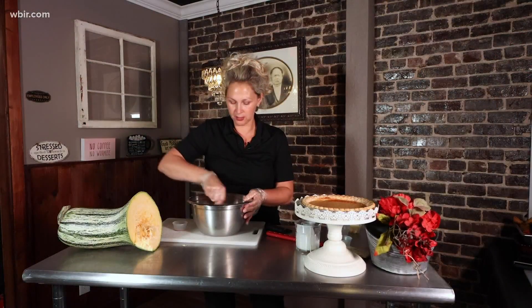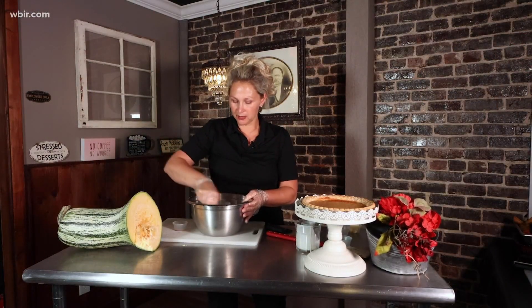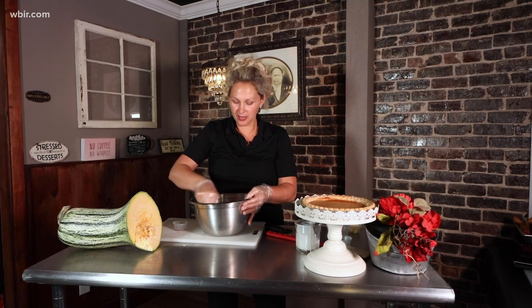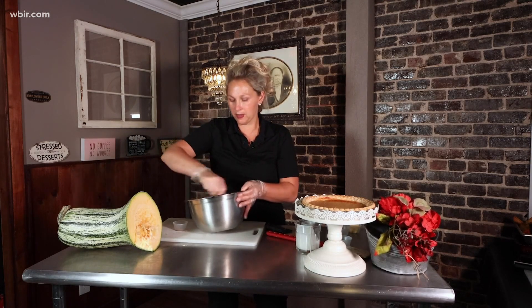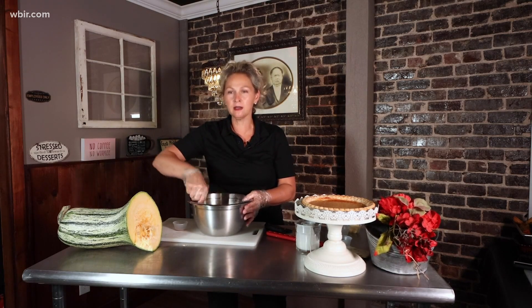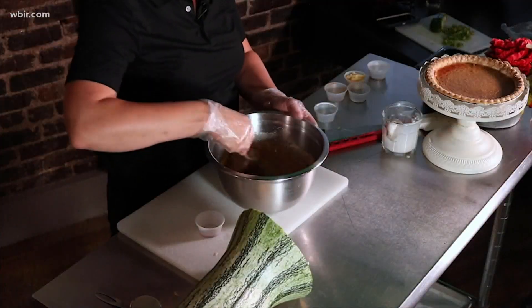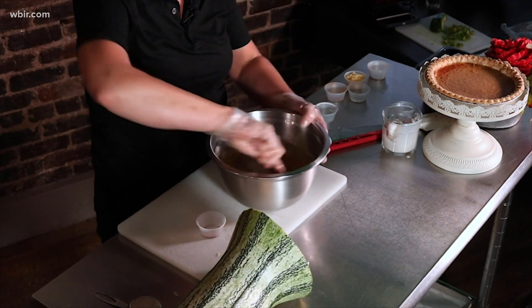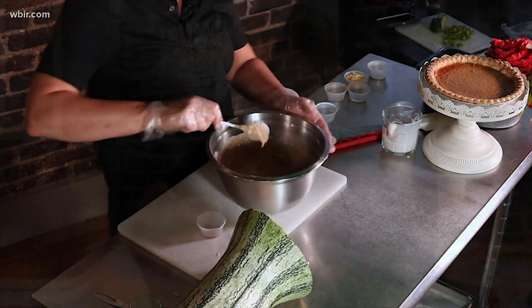We're just going to stir this all up, and it's going to go into an unbaked pie shell. I've got my oven on 350 back here, and we're going to bake it for around 35 minutes — I would check it. This is going to be the consistency of your pumpkin pie, and you're never ever going to buy canned pumpkin again after you try this. It is amazing — it's one of my favorite things.